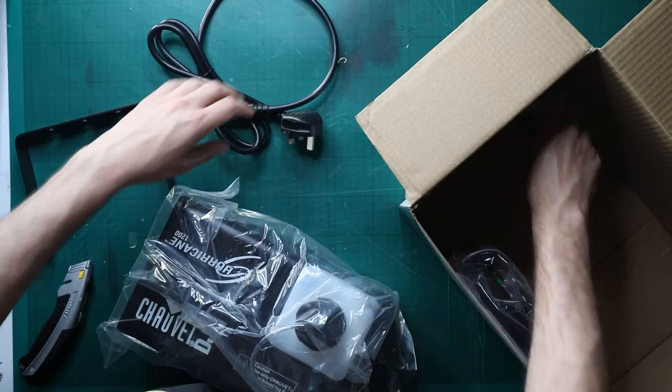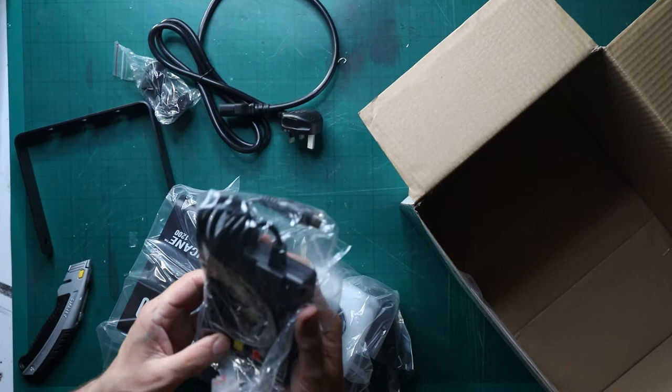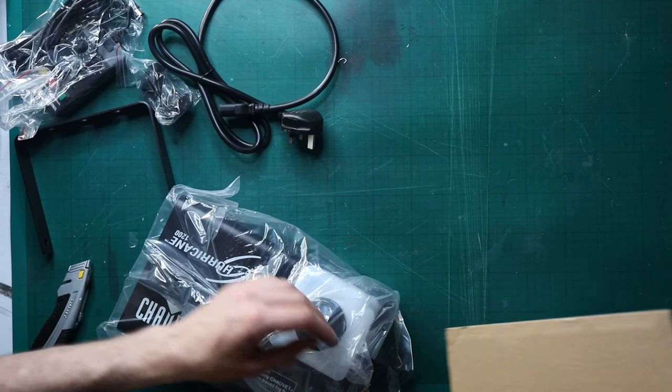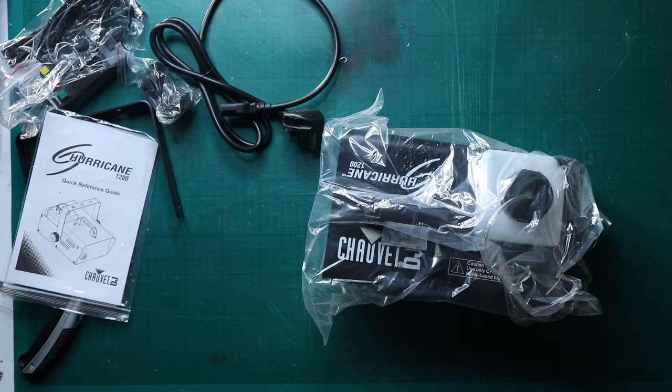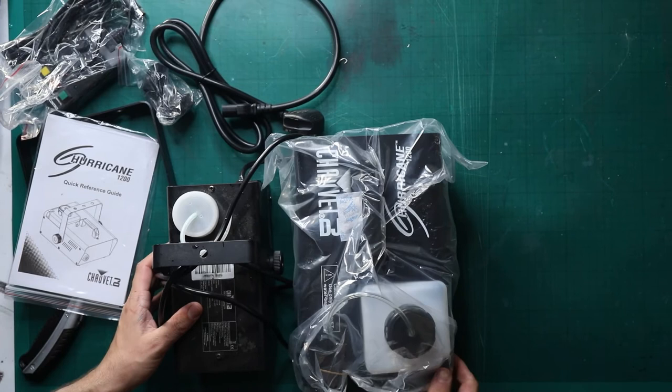What else have we got? So we've got a plug and a cable. We have some knobs. We have a remote control with multiple buttons and things. A lighting sticker that I may or may not use. And let's have a look — it is over twice the size. So I may have to clear out.